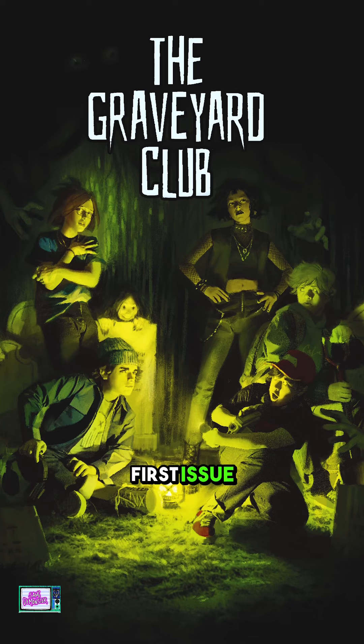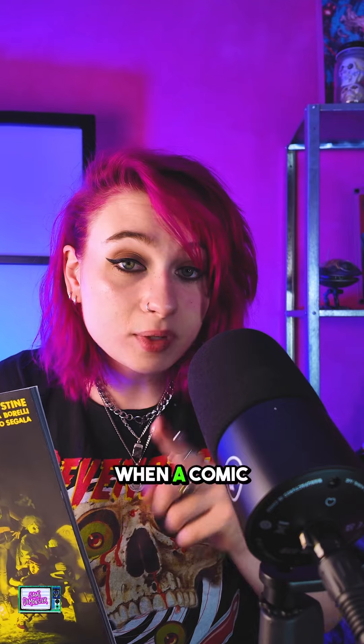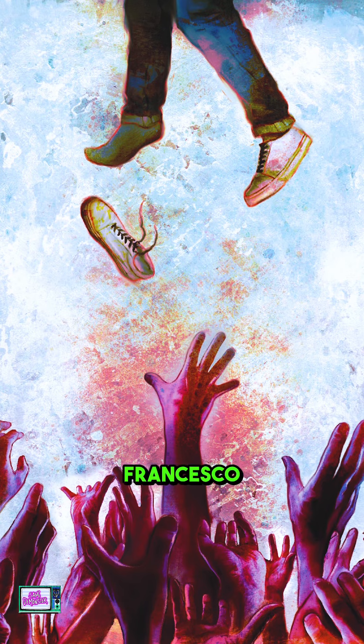So this is R.L. Stine's new series — this is The Graveyard Club, and the first issue just dropped this week. It's an oversized first issue, so it has a spine on it, meaning you can put this on your bookshelf, and usually when a comic book has a spine, you can also find them at regular bookstores. This is illustrated by Carola Borelli and colored by Francesco Segala.